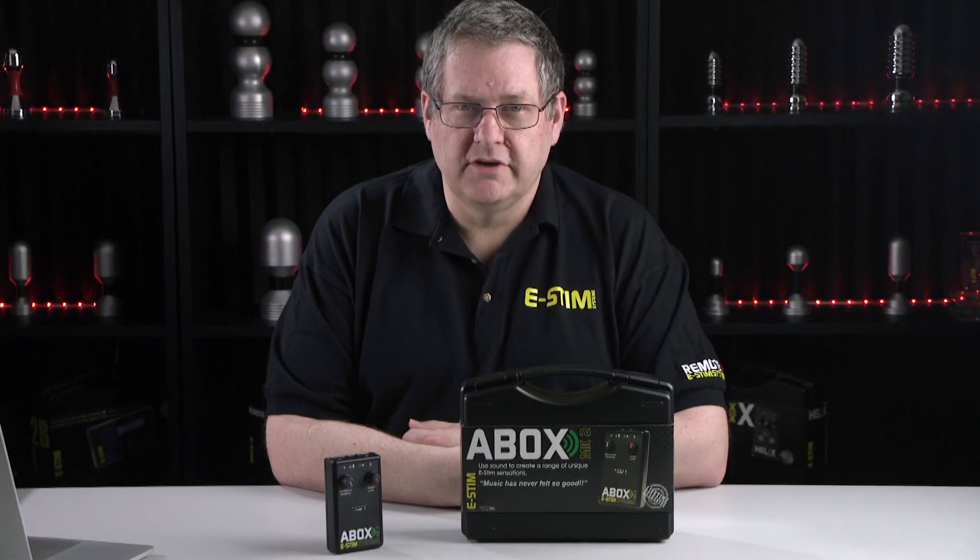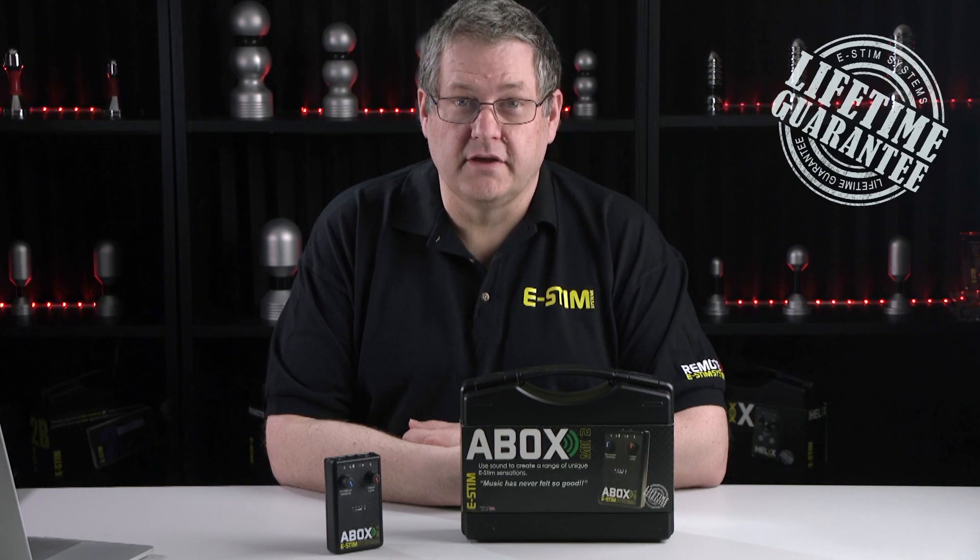The A-Box is battery powered, and like all of our power boxes, it's covered by a lifetime guarantee.